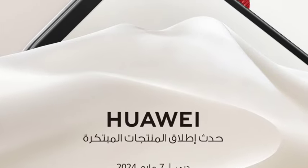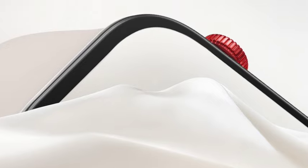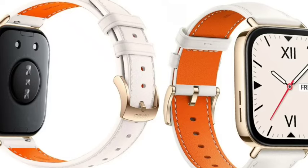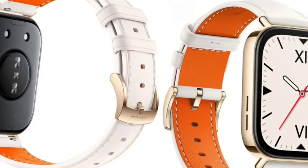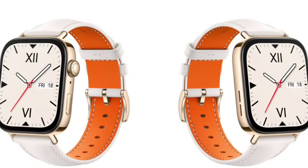Welcome back. In this video, the Huawei Watch Fit 3 has been confirmed with full details and features. Starting with the design — it looks completely premium, similar to the Apple Watch Series 8 and Series 9.